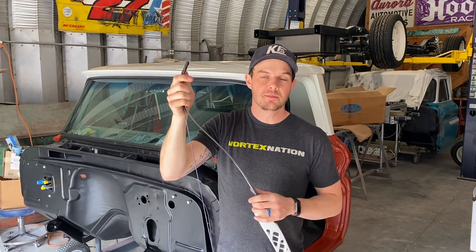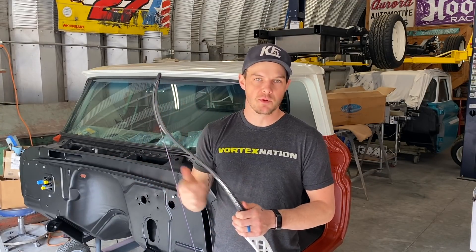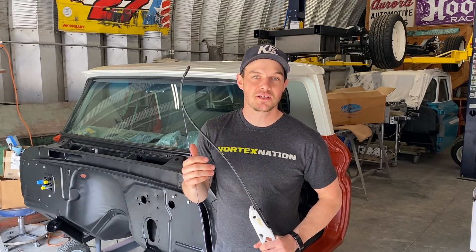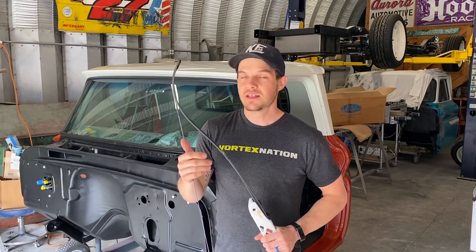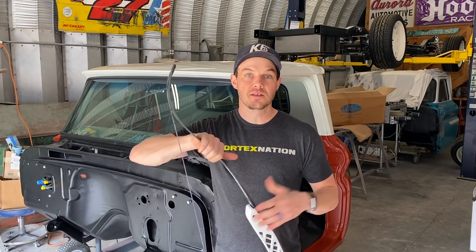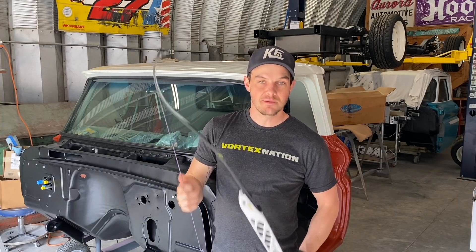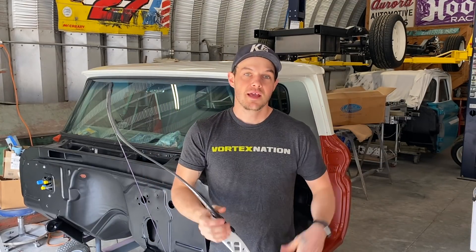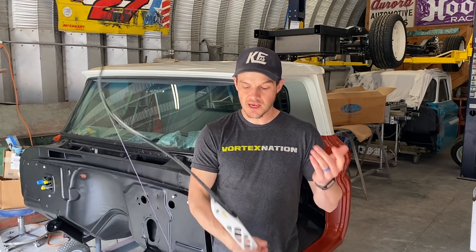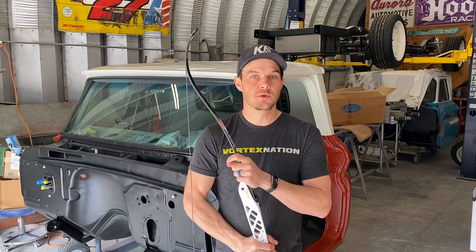Torsional stability is talked about by many manufacturers as a selling point — being super rigid or not — and some vertical stability as well. That's not mentioned as much, but in the past it was a major issue with limbs from the 2000 era; there were many limbs that were not stable vertically at all. This testing is similar to my riser flex testing videos, where I actually test and see how risers perform.